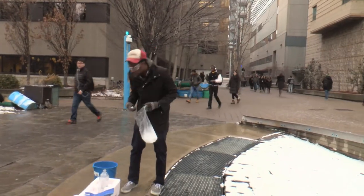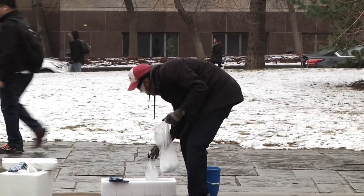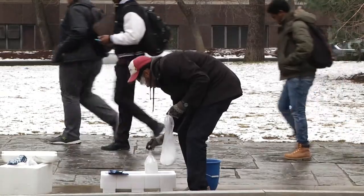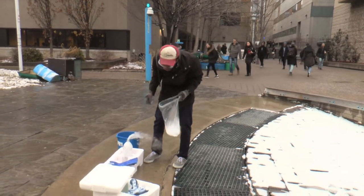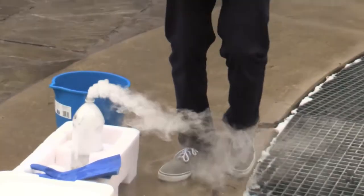I tried to measure out the dry ice I was going to use, but it was tough because it kept sublimating, so the pre-measured amounts didn't work. I'm just going to kind of randomly guess. I don't want to add too much — I look for the amount of smoke that's coming out and use that as my gauge.